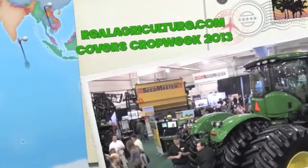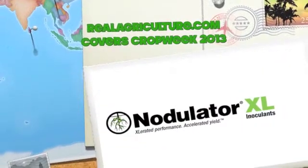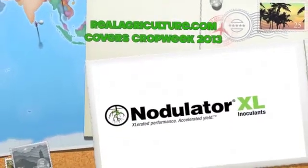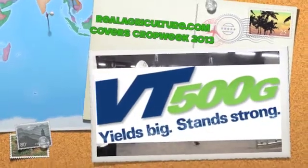RealAgriculture.com's coverage of Crop Week 2013 in Saskatoon is brought to you by Nodulator XL — Accelerated Performance, Accelerated Yield — and VT500, Yields Big, Stands Strong.